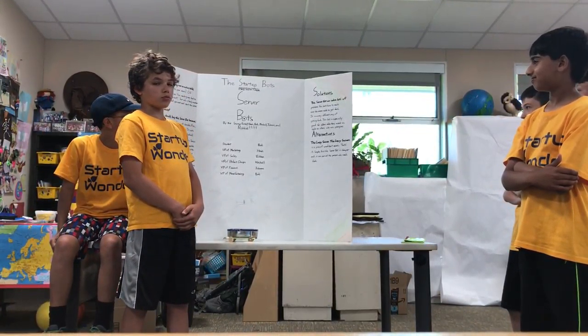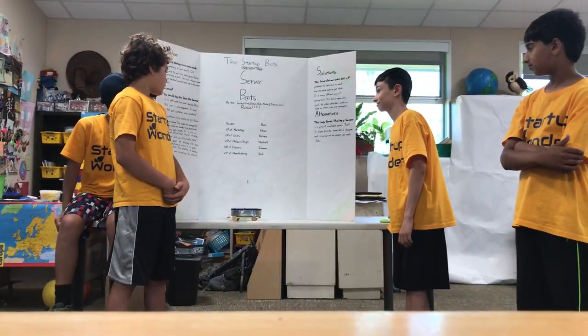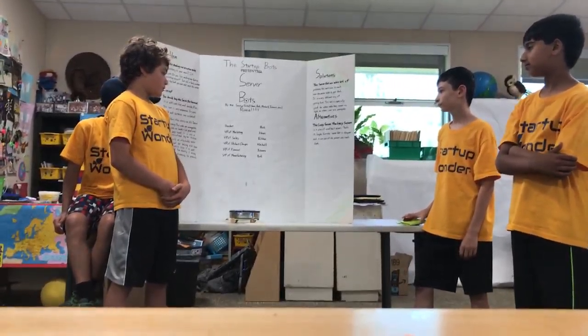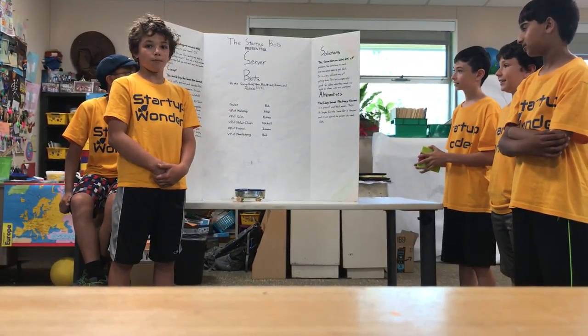The Startup Bonds presents the Server Bonds. President: Bodhi. VP of Marketing: Heen. VP of Sales: Robbie. VP of Product Design: Mitchell. VP of Finance: Ishan. And VP of Manufacturing: Bodhi.